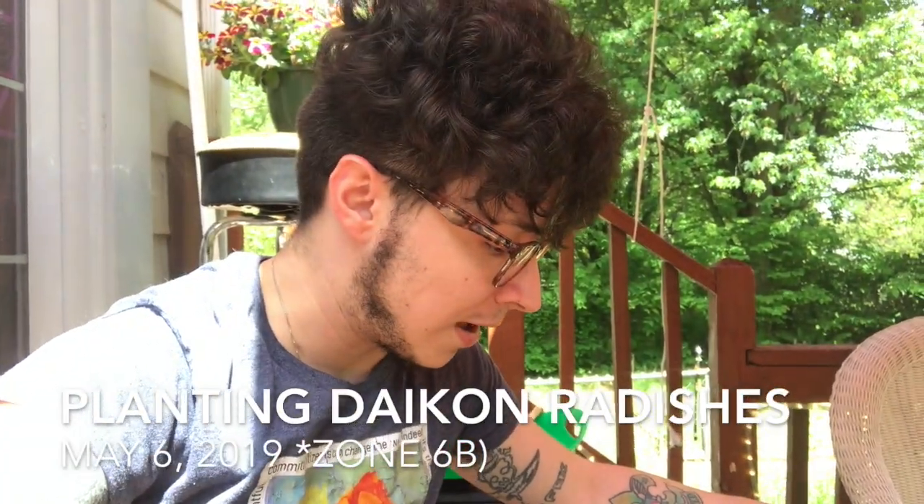Hey folks! I've been wanting to start a gardening channel for a while and I keep missing chances to do videos, so I was just getting started putting some daikon radishes into a container and I thought I'd turn the camera on and show you guys what I was doing.